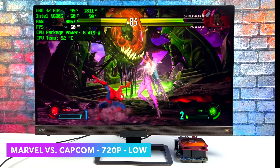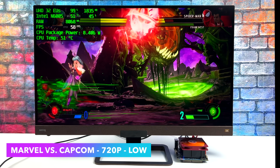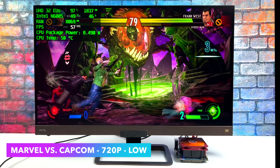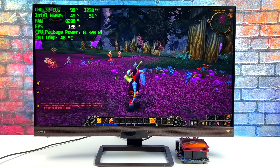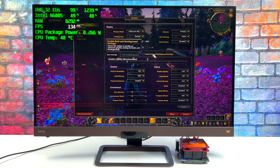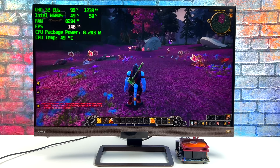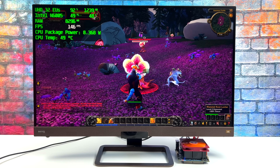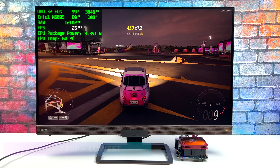I always like to throw in at least one fighting game, so here's Marvel vs. Capcom Infinite at 720p low settings with resolution scale set to around 80%. We're not quite at 60fps — we'd probably have to drop to around 50% or even lower to get a nice steady 60 out of it. But it's definitely trying its hardest. World of Warcraft has been out for a long time and is very well optimized, so to see it running over 100fps on this little system is pretty impressive. We're at 720p with the graphics slider set to number 3, and it's perfectly playable on the Odroid H3+.